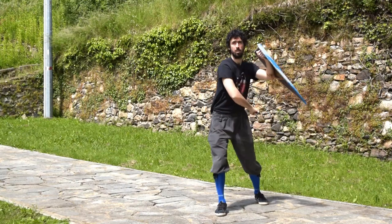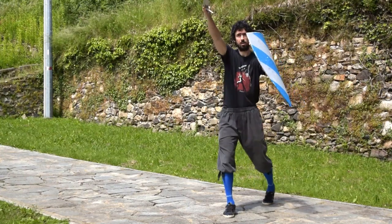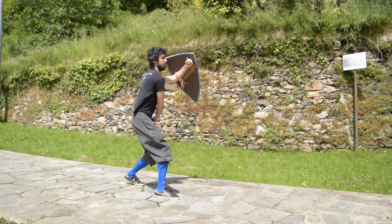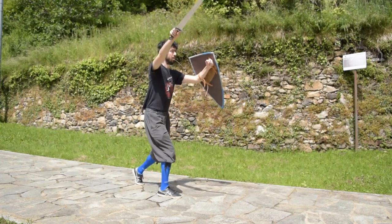Now we are going to put together our first two cuts. We start in Seconda Custodia, left foot leading. We strike our mandritto Fendente with a passing step and then we go back with the Reverso Sottano. Try to be as clean as you can in the execution.